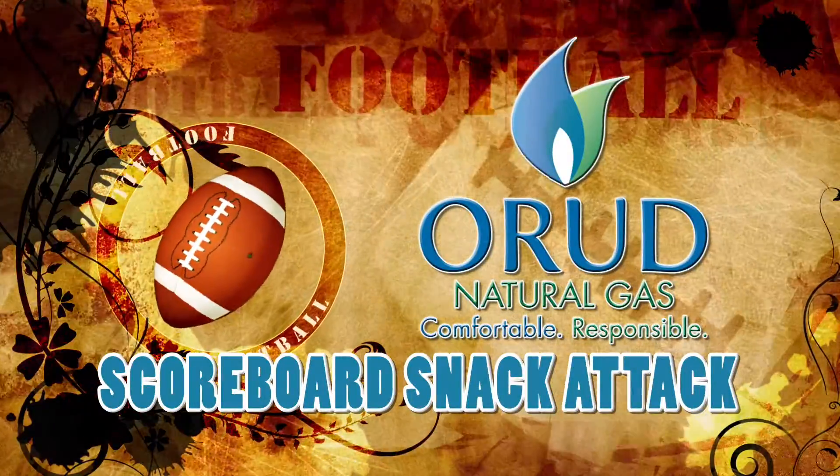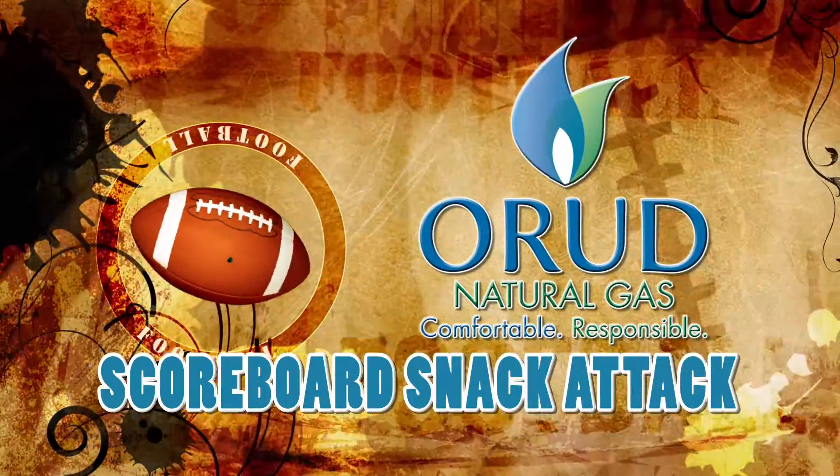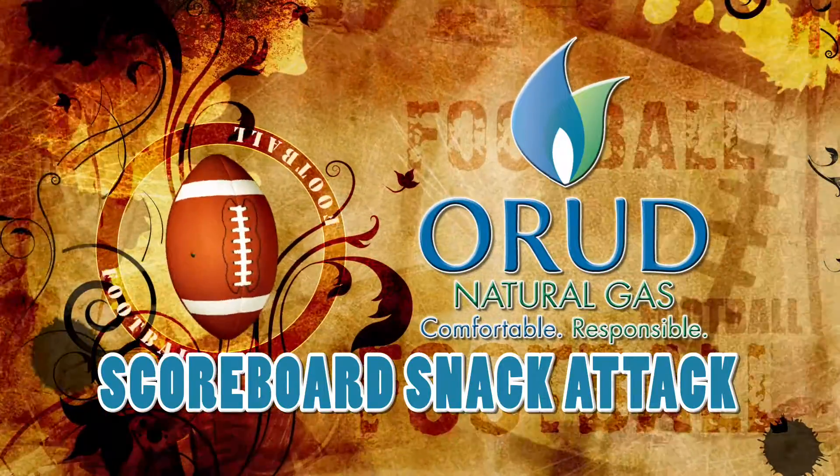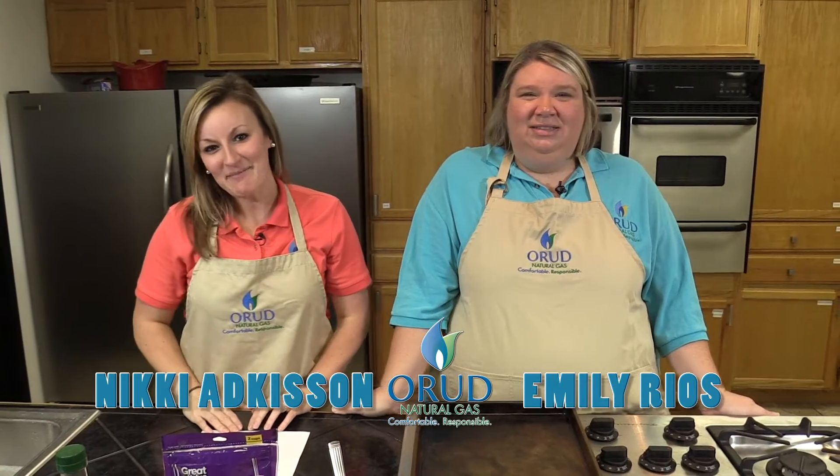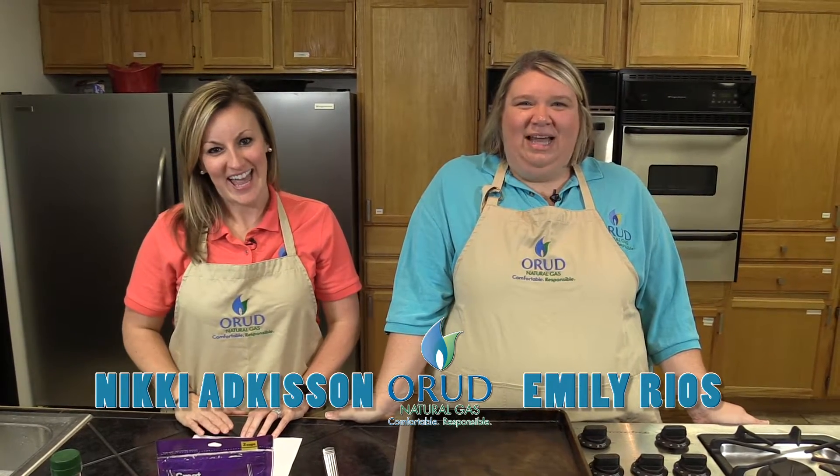It's time for your Natural Gas Scoreboard Snack Attack, brought to you by Oak Ridge Utility District. Hi, I'm Emily. And I'm Nikki. And this is your Scoreboard Snack Attack.